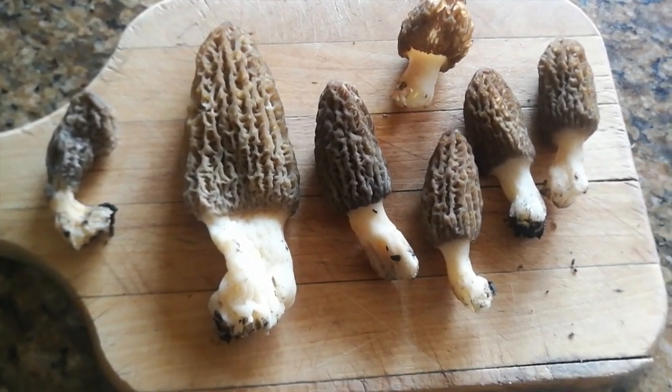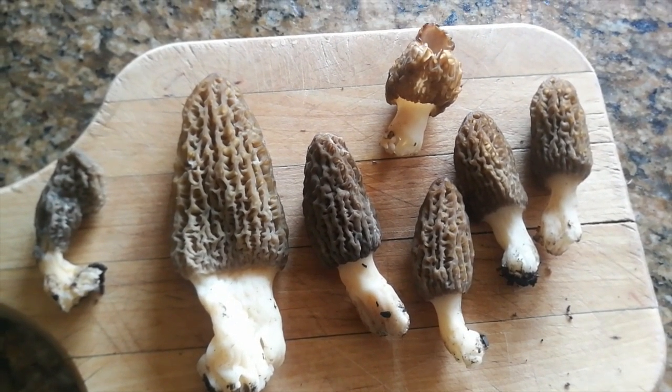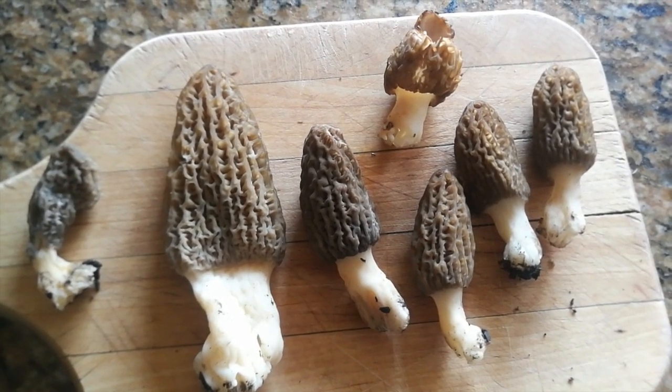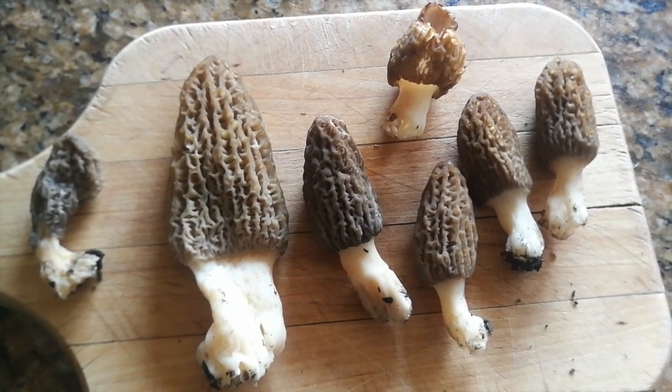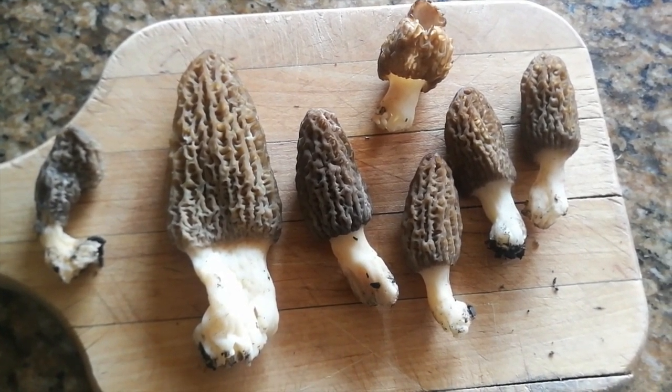These are toxic if you eat them raw — you have to cook them. They're perfectly safe to eat once they're cooked though. So I'm going to finish cleaning them up and then we're going to go ahead and sauté them. I'll show you one of my favorite ways to do it.